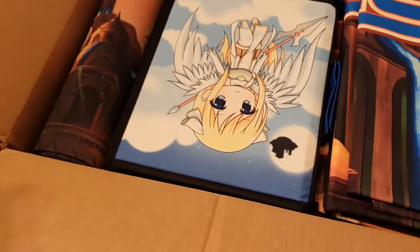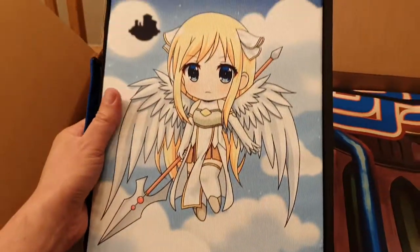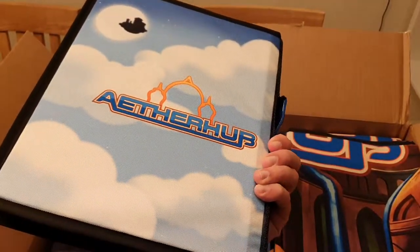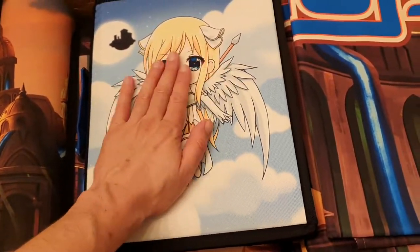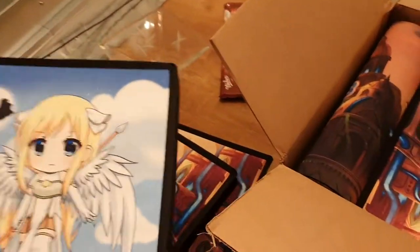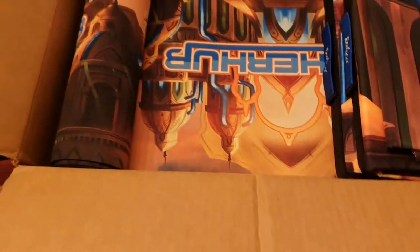Nothing new here, and this is the new one — this is our chibi angel card binder. I really liked how it turned out. The backside is the Etrob logo. It's really nice quality on this. Maybe I'll just use this myself. Another card binder, and there's the play mat.